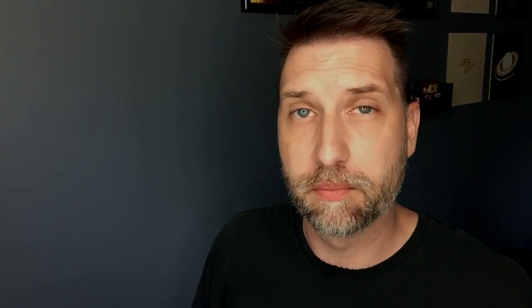One viewer got the new Surface Pro and said they're quite disappointed. They noted that if you lightly drag the pen across the screen, it still does not leave a mark. This is called initial activation force, and one thing I notice is that it has been improved in the new Surface Pro, but it's not as good as Wacom pens, the Apple Pencil, or some of the other options out there.